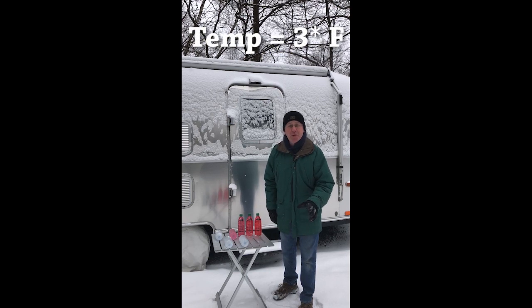In this Love Sub YouTube short, what we've done is we've taken some different concentrations of RV pink stuff to see at what point it's gonna freeze.